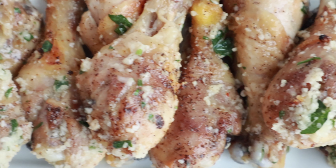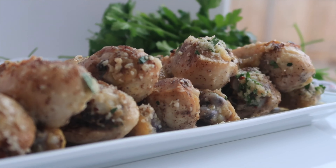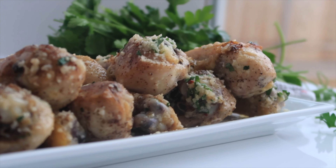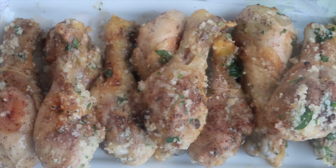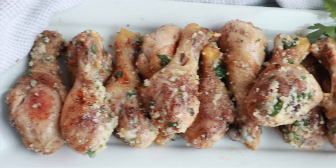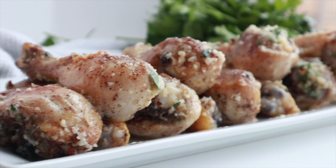Welcome back. I'm Jill with the carefree kitchen.com. And today I'm going to be sharing with you my recipe for garlic Parmesan drumsticks. These are perfectly browned on the outside and they are covered with this amazing garlic and butter and Parmesan cheese mixture.